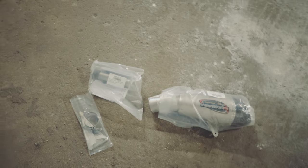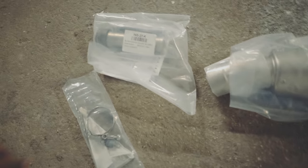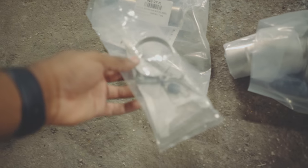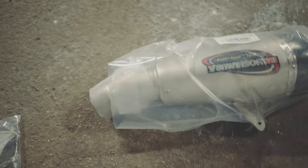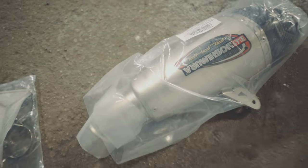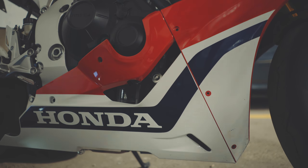I'm starting this off in the middle, but these are the parts that the Yoshi exhaust comes with. It's going to come with your instruction guide, a new clamp, a valve clamp, and you also have to use a silencer. And this is the actual slip-on exhaust itself.